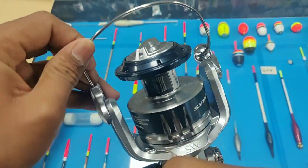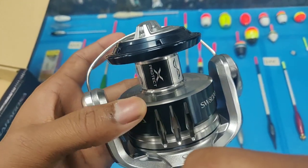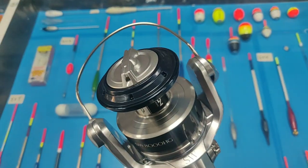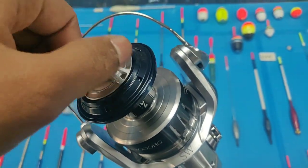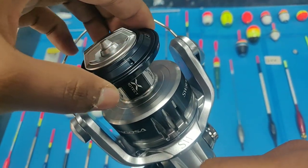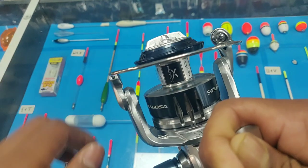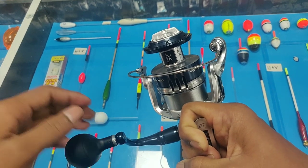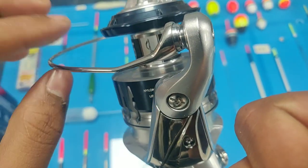When we look closely into the spool, we can see the new symbols: Infinity Drive, X-Protect, and X-Body. The Infinity Drive technology states that the pinion gear inside the reel does not make contact with the main shaft, as a high sliding bushing supports the main shaft, reducing pressure on it. High-end reels like the Stella SWC have this same technology, and it really improves the cranking power.